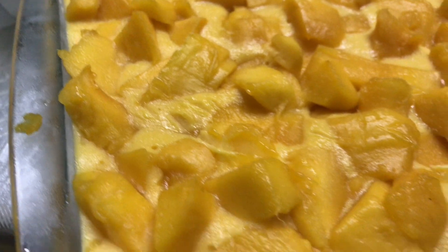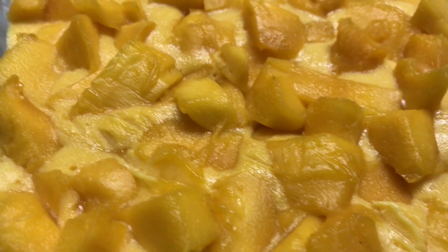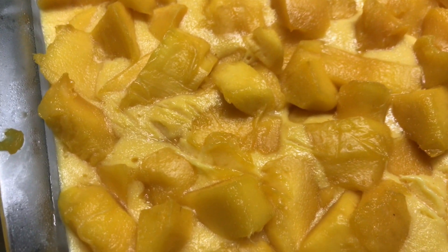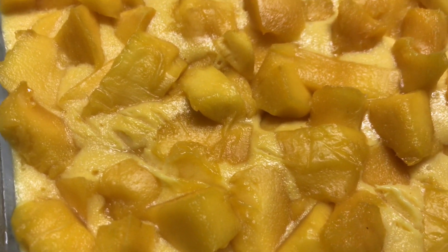Now we are going to put this recipe in the freezer for about 30 minutes. After 30 minutes, it looks the same. You can serve it after dinner. I hope you like this. Inshallah, you will give your feedback, and you will subscribe, share, like, and comment. Thank you.